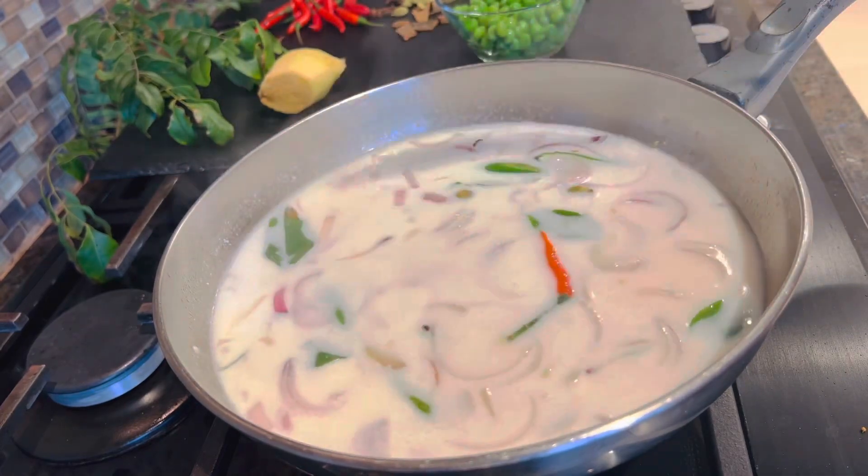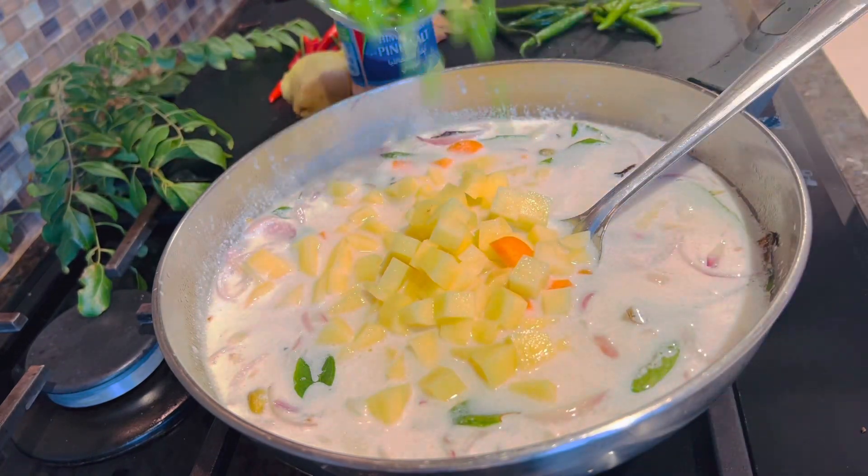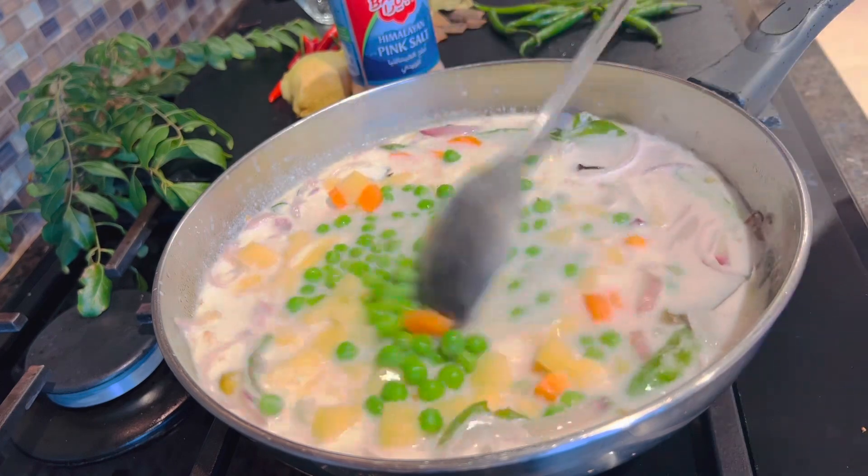For a while, we will not add in it. Let's mix it up and add a vegetable seed, potato, carrot, and green peas.